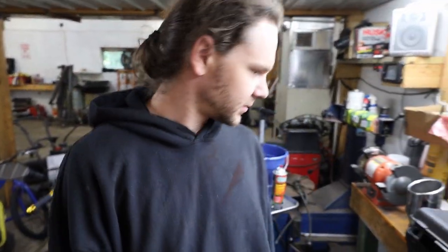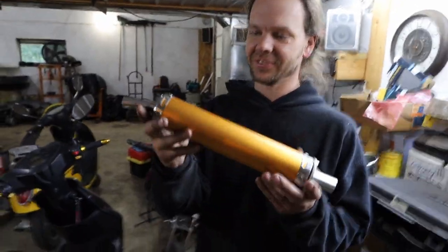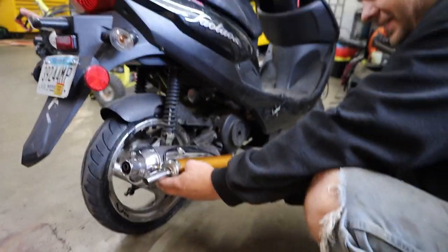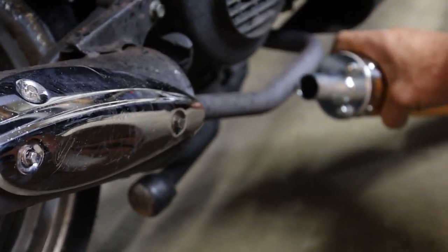We're going to put an exhaust on. Look at this hefty unit. It's just baby, but I don't think it's going to be baby enough because this is super small.